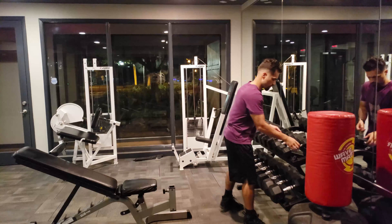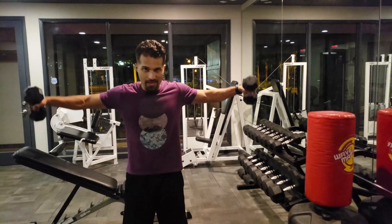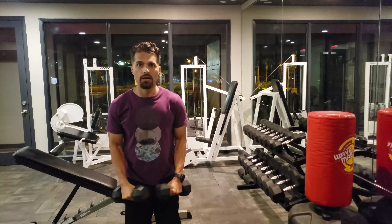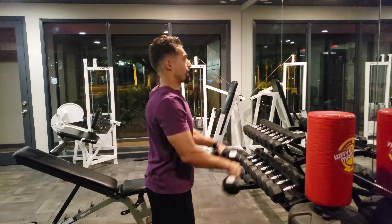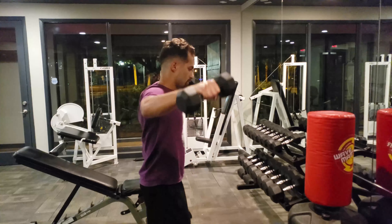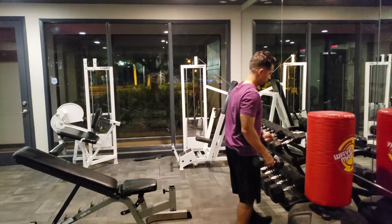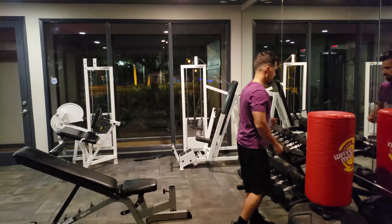Now for shoulders, you want to go light. We're going to do some lateral raises and front raises — lateral raise, front raise. Go to failure. After you do your three sets to failure, shoulders are done for day two.